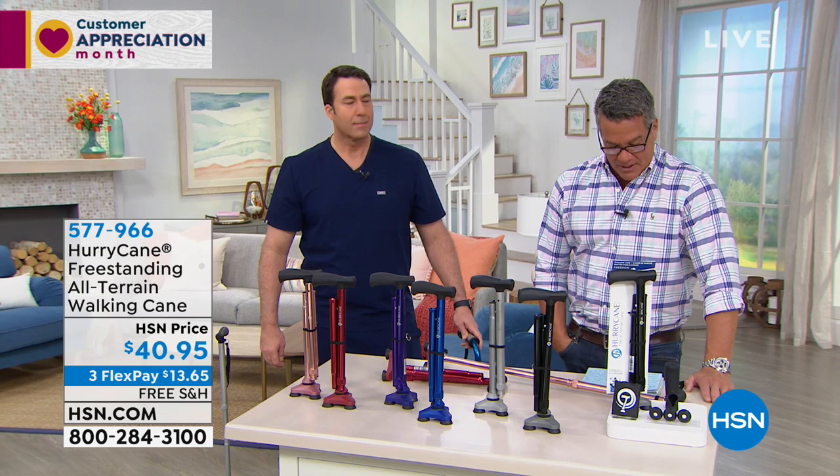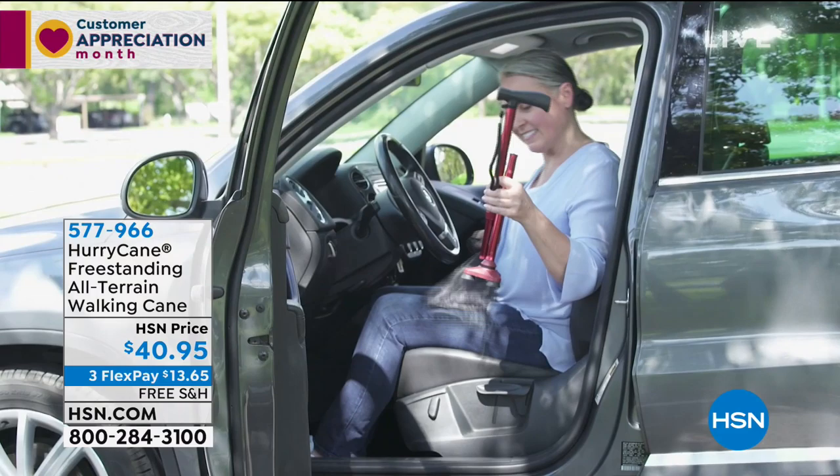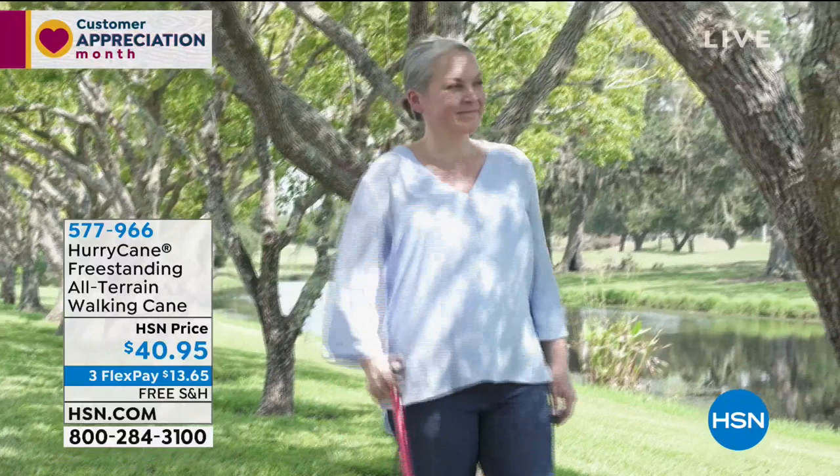Over 55-star reviews here, and this is a new model, so it's already getting great reviews again. It's totally adaptable and versatile — it goes anywhere you go as it adjusts to the conditions of terrain. Most canes just have that one point where if you don't get it solid on the ground, it's going to skid or slip. Well, this is a pivoting three-point base, which actually stabilizes and balances you as you walk.